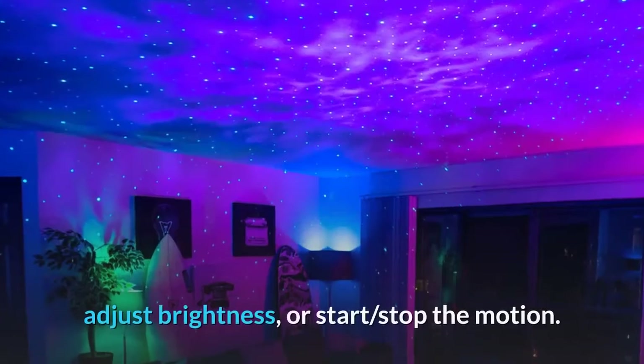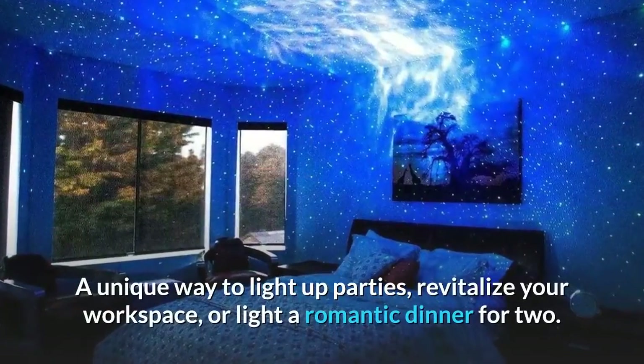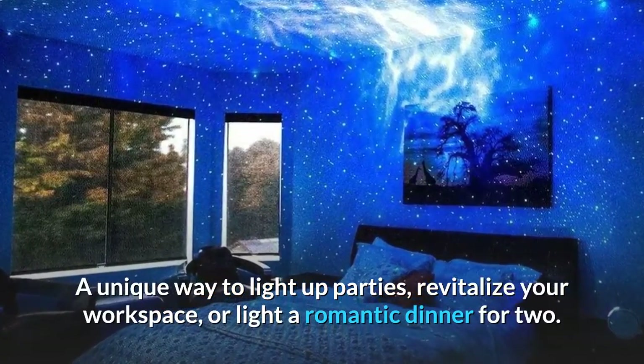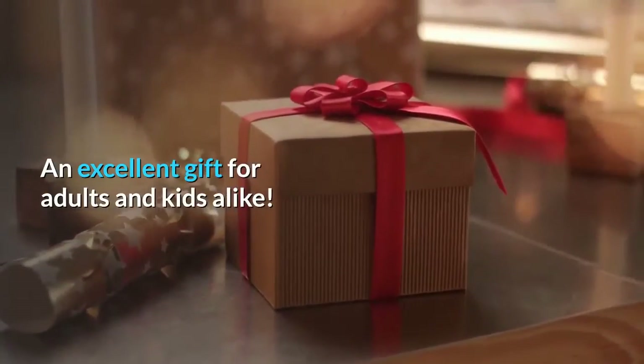Simple button controls make it easy to cycle through light effects, adjust brightness, or start and stop the motion. A unique way to light up parties, revitalize your workspace, or light a romantic dinner for two. It also works as a unique night light — an excellent gift for adults and kids alike.